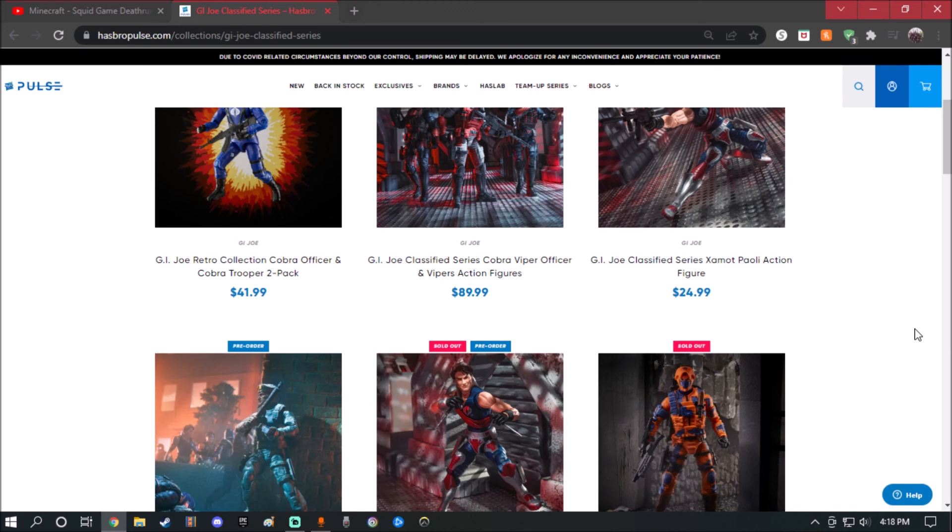If you guys have any requests for GI Joe Classified Series figures, make sure you leave a comment down below or go to my Twitter. All my social media links are in the description. Go to my Twitter if you guys have any requests for toys you want me to review. Pretty much that's it — have fun, stay safe, I'm out. Be safe.